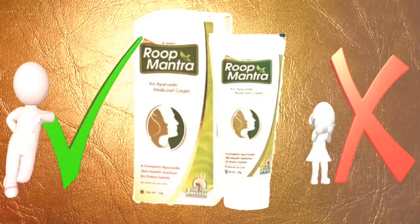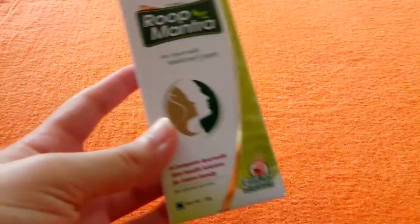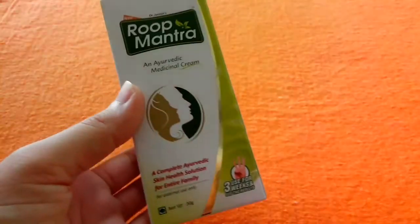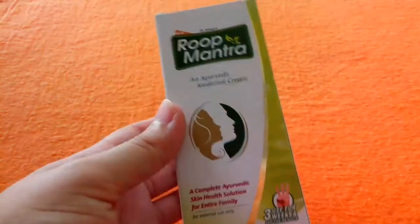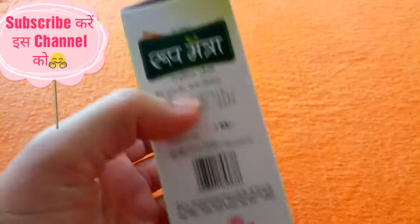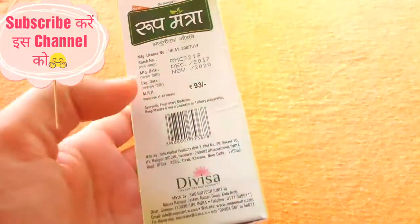I am going to tell you which skin tone it is suitable for. Let's start with the outer packaging. It is white and green color outer packaging with details mentioned. This is a gender-neutral cream that can be used by both males and females. It is a complete Ayurvedic skin health solution for the entire family, with a challenge to use for 3 weeks and see results. The price is 93 rupees and its shelf life is 3 years.